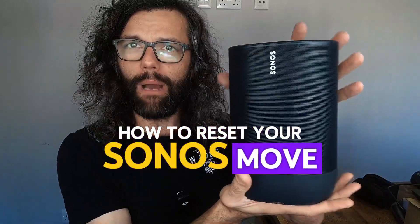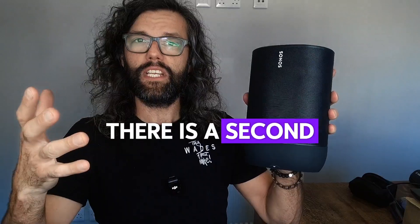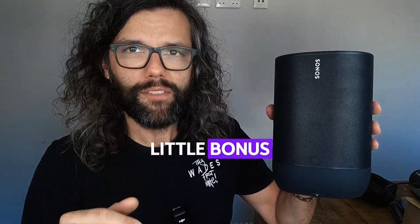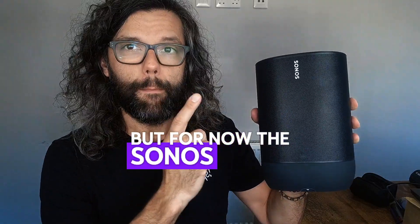How to reset your Sonos Move. Please note this is the Sonos Move — the original one. There is a second generation out as well. As a little bonus, I'll show you how to reset that at the end of this video. But for now, the Sonos Move.